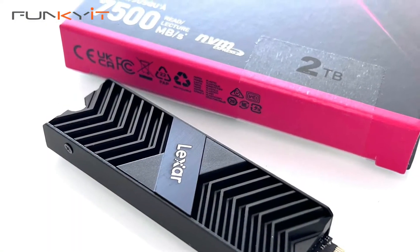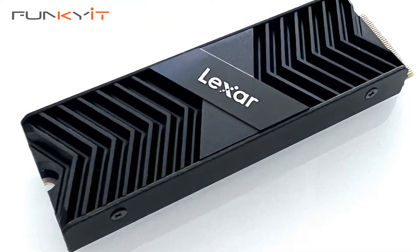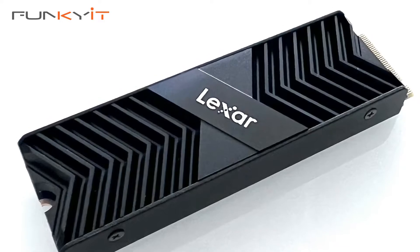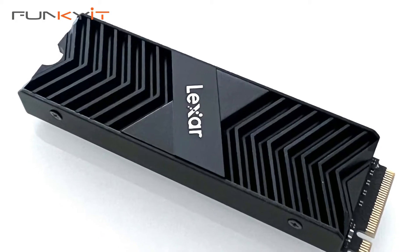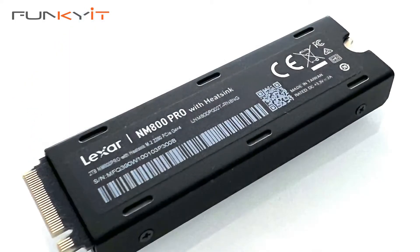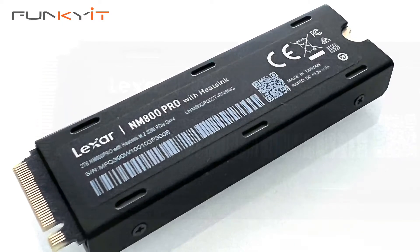When you look at the overall performance of the Lexar NM800 Pro, you can really see the InnoGrid SSD controller is making its mark. It's fast, reliable and performs beautifully. During our CrystalMark test, it produced a read speed of 7155MBps and a write speed of 6605MBps.